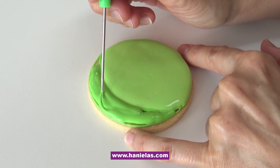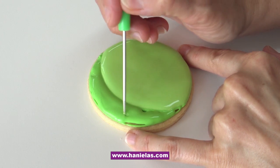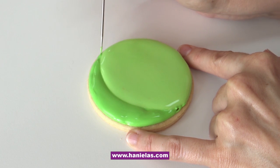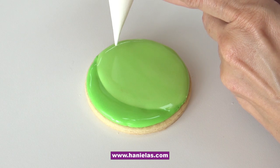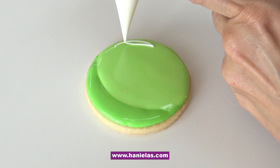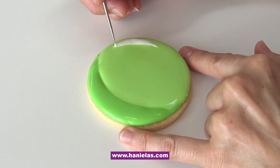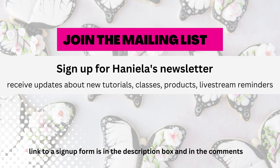We're also going to add a highlight on the side, and for that I'll use white royal icing. All of these colors — light green, dark green, and white — should be about 15-second consistency. After this you're going to have to let the icing dry; it's best to let it dry overnight. If you don't have that much time, let it dry until the icing is thickly crusted, because we're going to airbrush and the airbrush has to sit snugly on top of the icing with no gap.